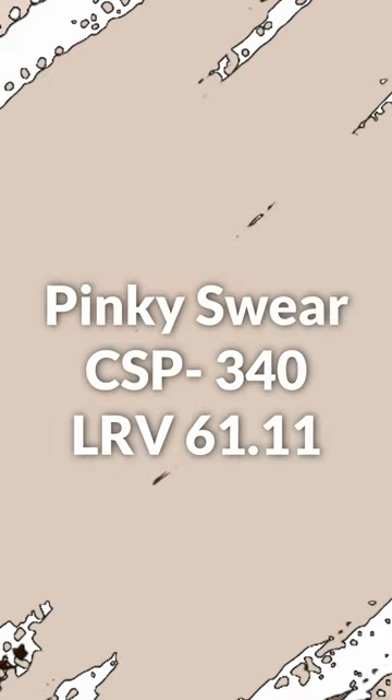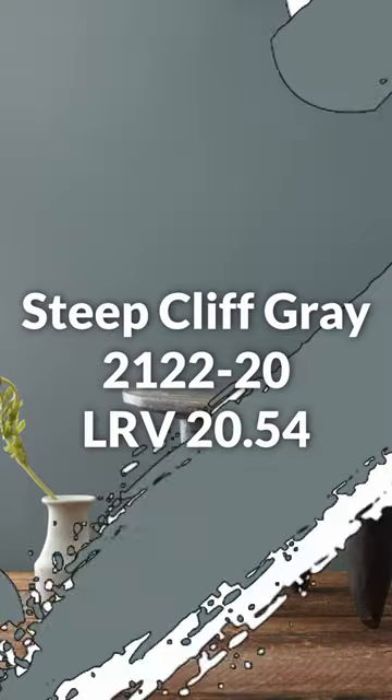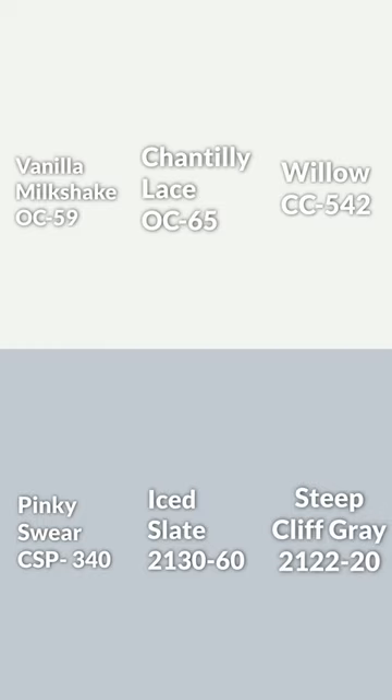Finally, some color pairings for different rooms in the home — this one, this one, and of course this one. Putting it all together, this is what the color palette looks like. Hope you like it, and if you want more, don't forget to subscribe.